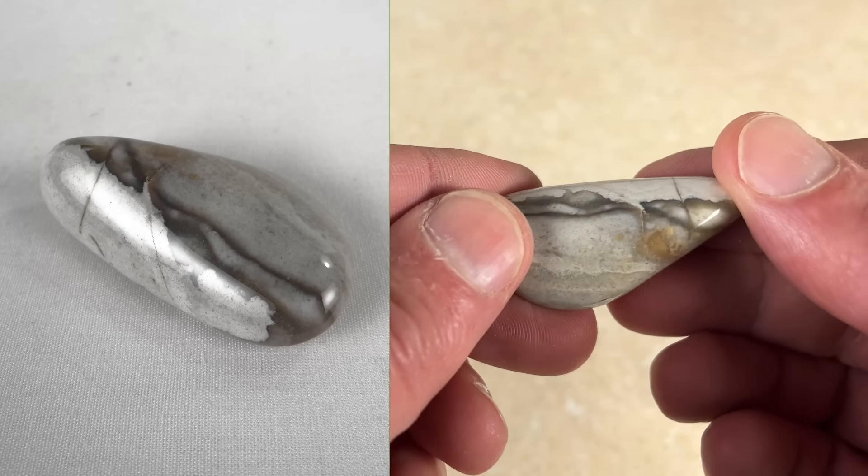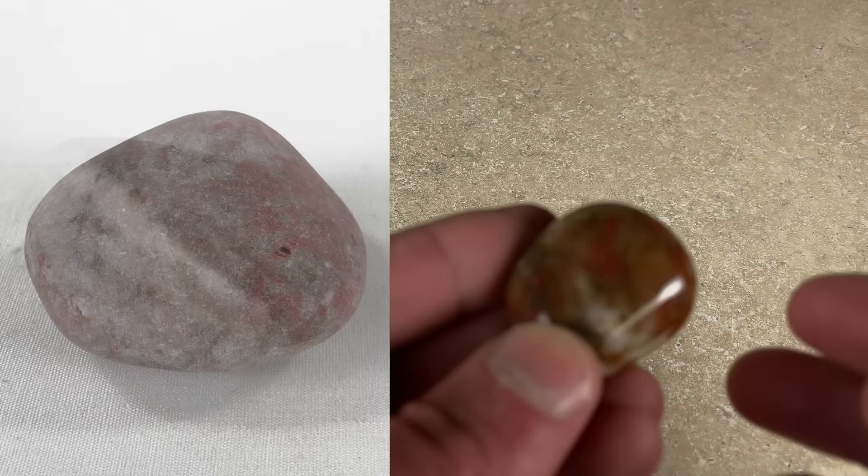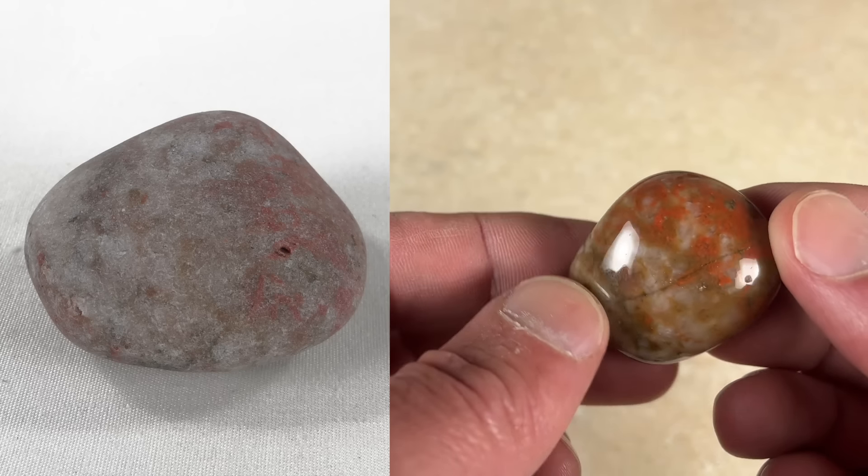This appears to be chert. Not as cool as some cherts I find — I find some really nice banded ones — but this does have kind of two colors going on, which is probably why I picked it up.